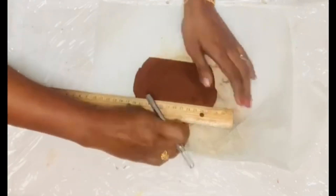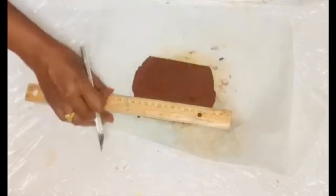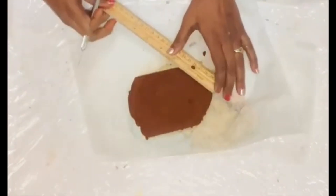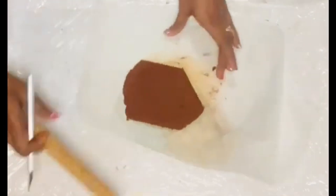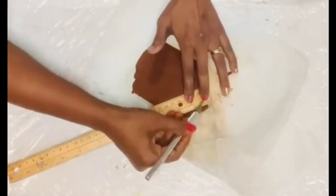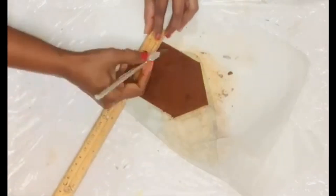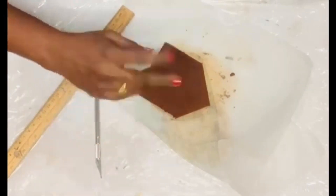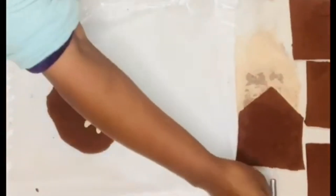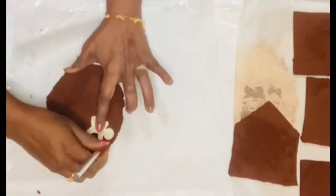I balled up the excess to make more gingerbread ornaments. Taking equal measurements, I drew the roof of the house — I'm going to make a gingerbread house! I removed the excess mixture and ended up with four pieces total, then let them dry.